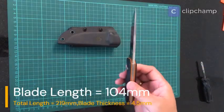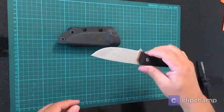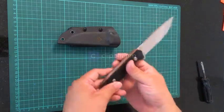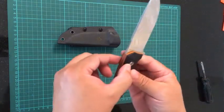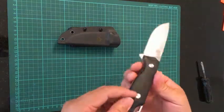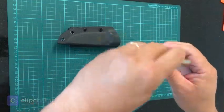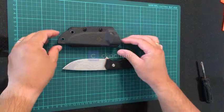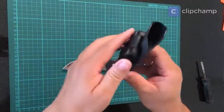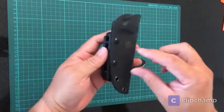The knife is about 4 millimeters thick. It's made of CR14MoV steel and comes with a nicely built G10 handle with an orange liner in between, which looks cool. There's a lanyard hole if you wanted to hang it around your neck. The kydex sheath comes with a tech lock that allows the knife to be carried point downwards.